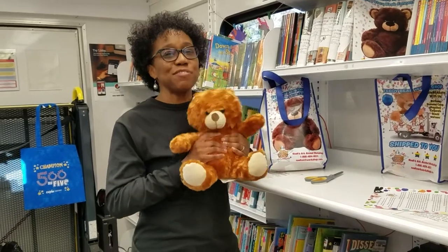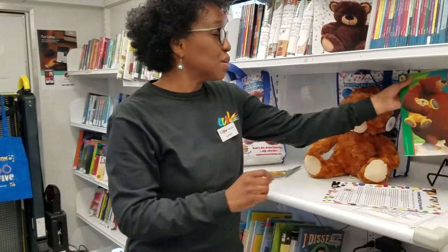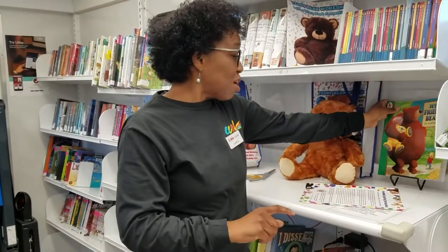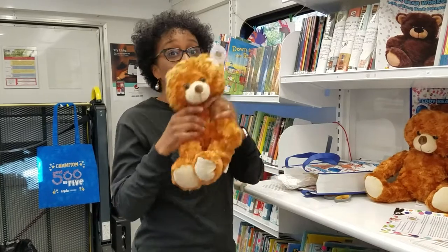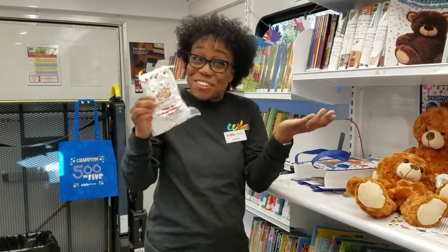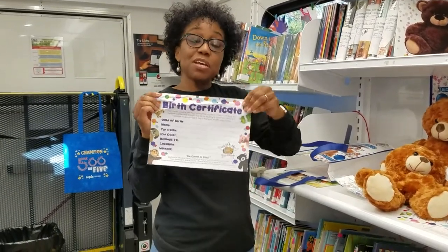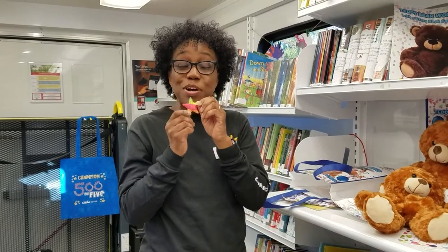This teddy bear is nice and fluffy and soft. It comes in the kit along with a book that you get to keep for yourself, called My Friend Bear, written by Jez Balbero. Also in your kit you will have a bear that needs some stuffing, some stuffing so you can stuff your bear, your very own book, a birth certificate for your bear, and last but not least, a rainbow star.